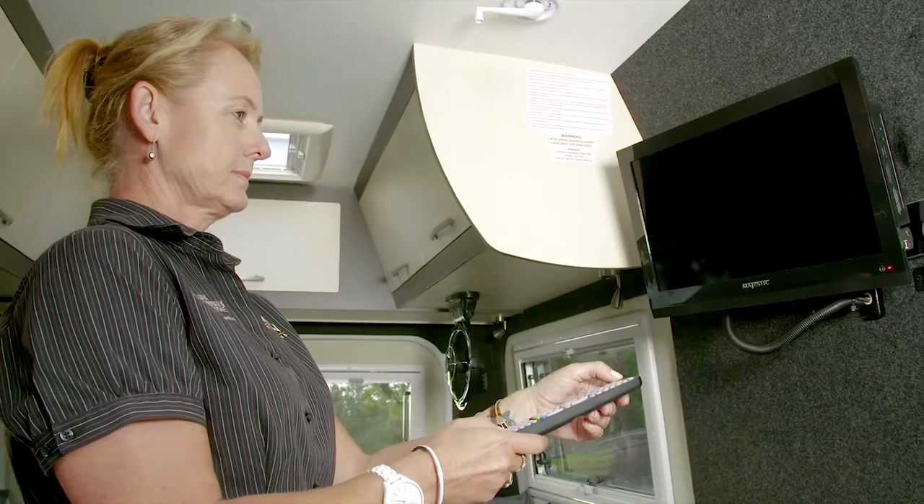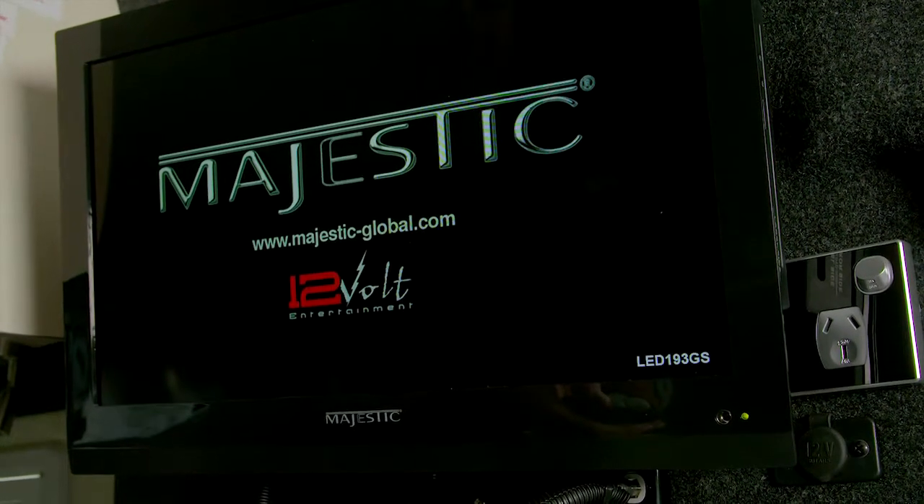Turn the TV on using the remote. A green light will appear on the bottom right corner, indicating that the TV is about to turn on.